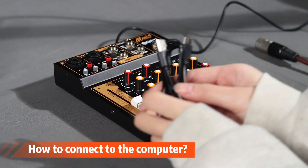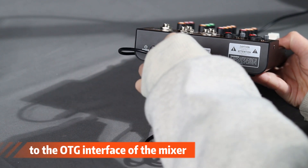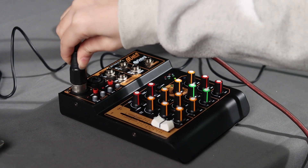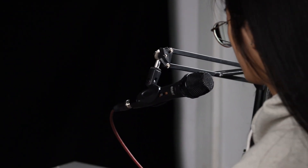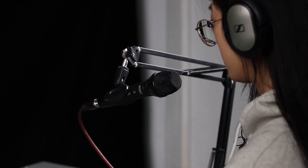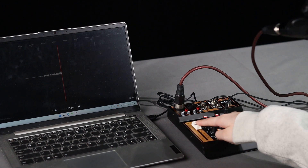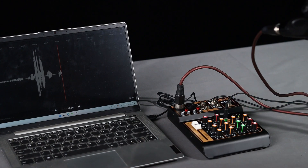To connect to the computer, use the provided audio cable to connect to the OTG interface of the mixer, then connect to the computer. Connect the microphone, connect the headphones, and open the computer recording software to record.